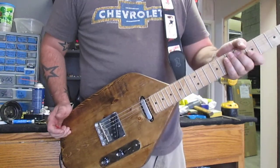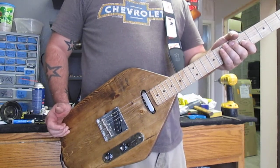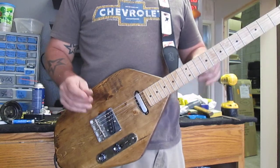This neck was manufactured by FMIC — some of you may know them as Fender Musical Instrument Corp. But it obviously does not feature one of their copyrighted headstocks. And that goes out to you lawyer guys.